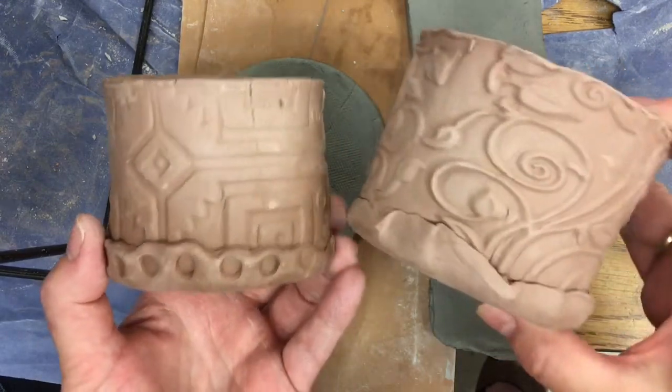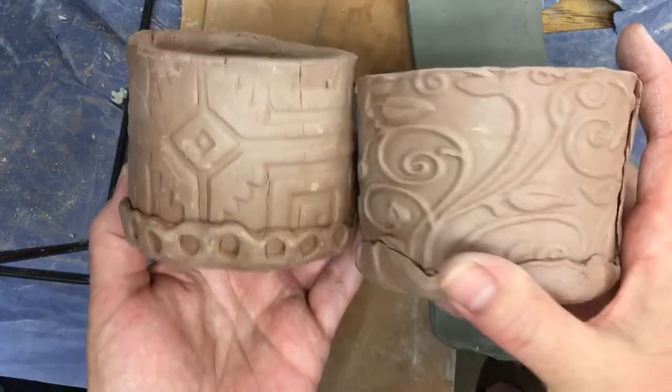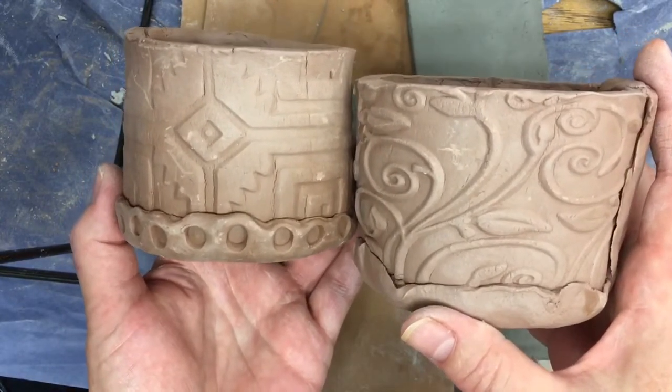Welcome to the Art Lady Channel. Today I am going to be making with you some simple flower pots, and this is perfect for seven and eight year olds — beginning clay students.